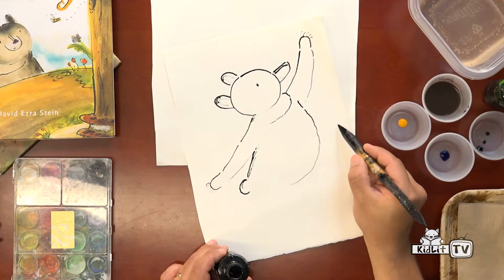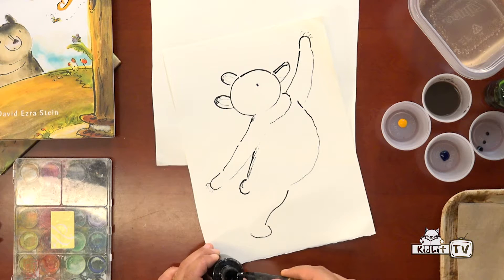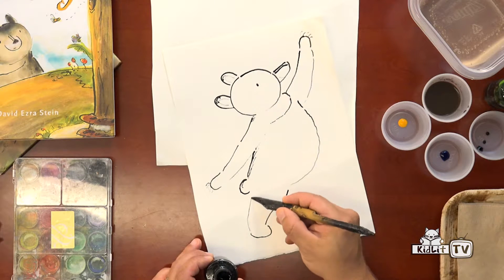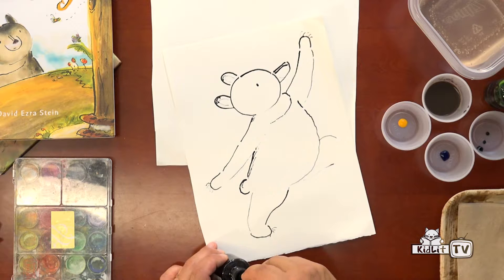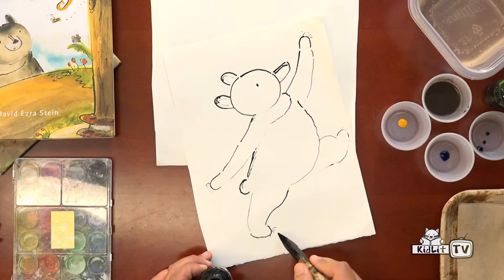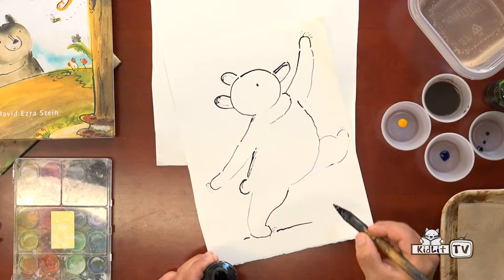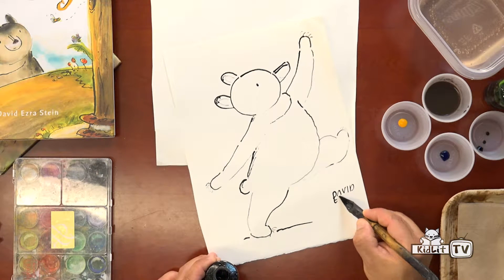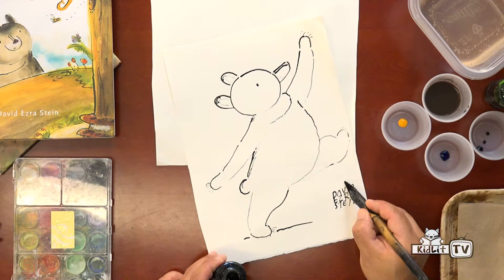What a cute bear. Now I'm going to make him sort of dancing. So I'll put one foot down on the ground here. That's an important foot because it's holding up the bear, so it has to be strong. And the other foot is a little lighter — it's sticking up in the air, so I'm using a lighter line for that. It's always nice to ground your figure by putting a little shadow underneath to show where the ground is. And then of course you have to sign your name, and you're finished with your drawing. So now we have to wait for it to dry for a little while before adding the watercolor.